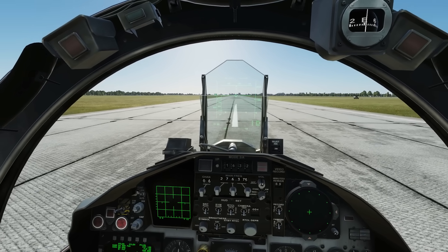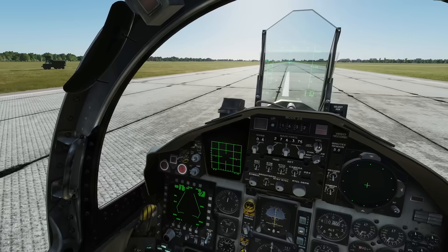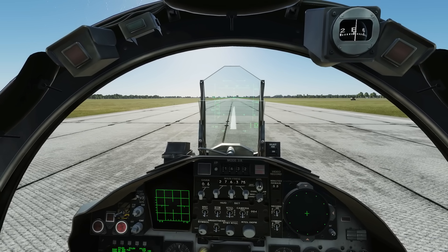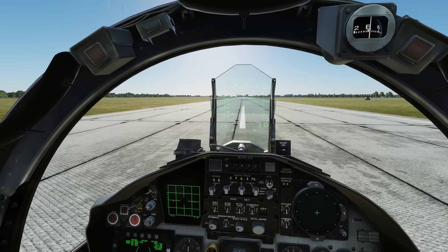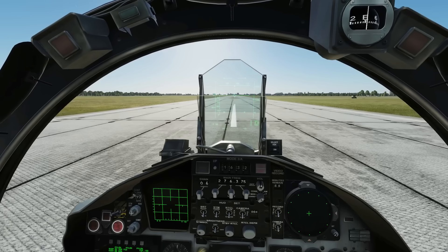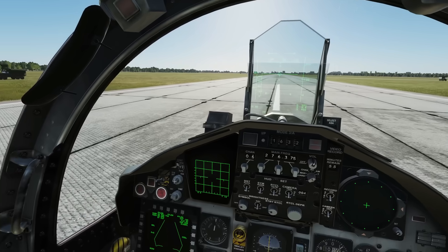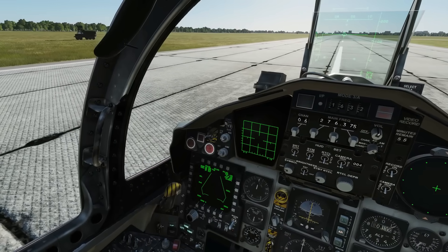The procedure: hold wheel brakes on, spool up to mil power. I'm lightly loaded with full fuel and no stores, so I'll stay at mil power just to exaggerate the idea of rotating and waiting. Rotate to 10 degrees at 140 knots, hold it, and the plane will take off when it's ready — don't pitch up further. Flaps are automatic in the F-15: as long as you don't touch them, they'll go down below 250 knots and up above 250 knots.